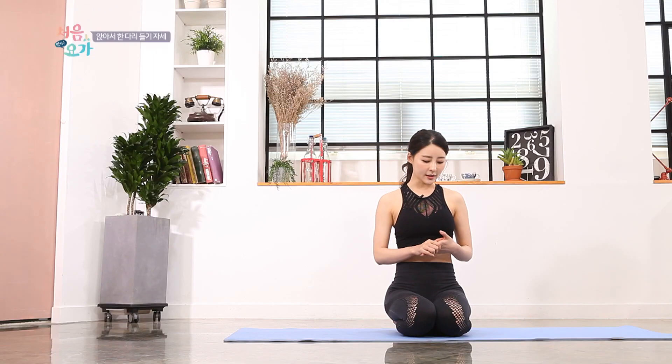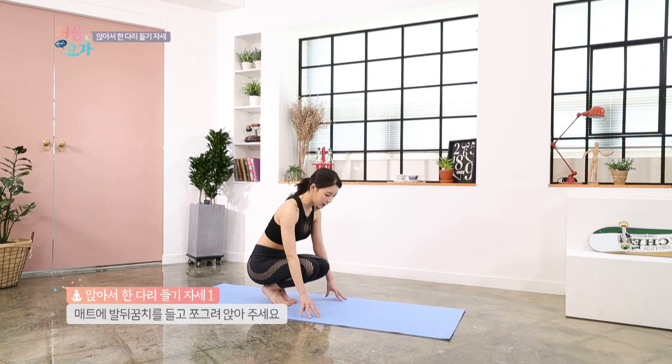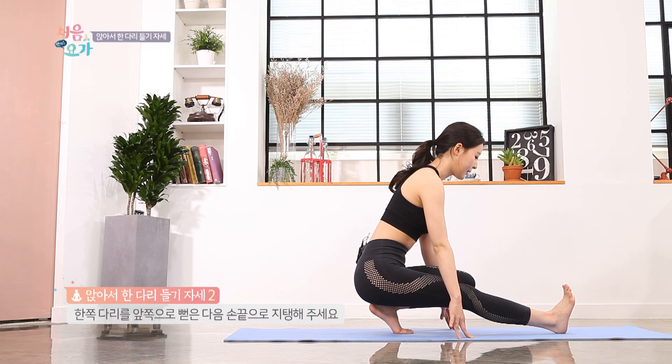I'm going to help you do a lot of calories. I'm going to sit and sit for a second. This is the movement of the back. I'm going to show you the back — that's what I am going to do.